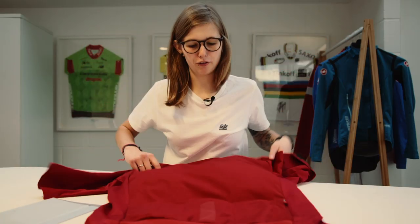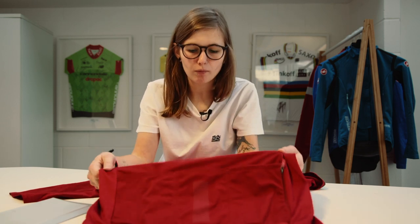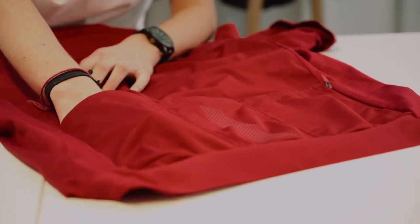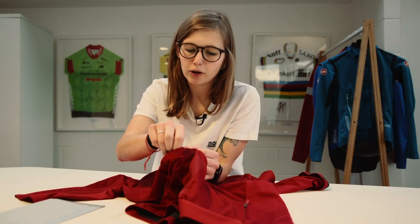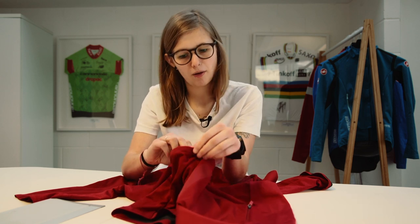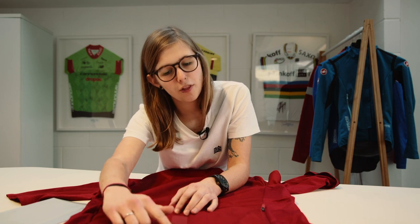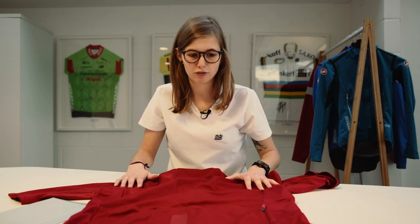Moving on to the back of the jersey — there are three pockets, more than enough room to keep any accessories and spares. There's a nice little pump pocket so your pump will stay in place and won't jump out. There are also reflective dots on the middle pocket, adding an important safety feature especially when conditions aren't great.